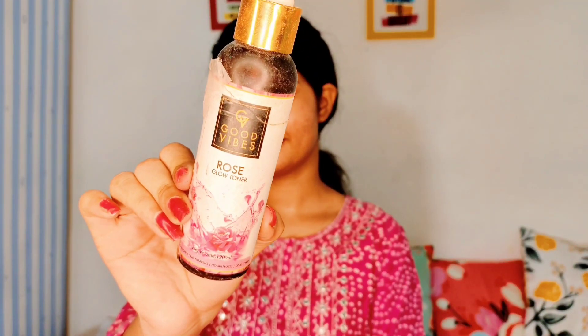Hey guys, welcome back to my channel. I hope you all are safe and doing great. Today I'm going to share a beautiful pink glowy dewy and subtle makeup look. This is a beautiful pink color and this is a Raksha Bandhan makeup look.